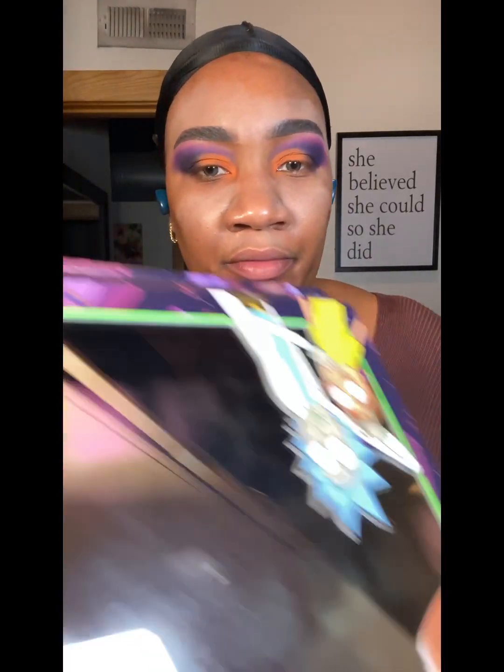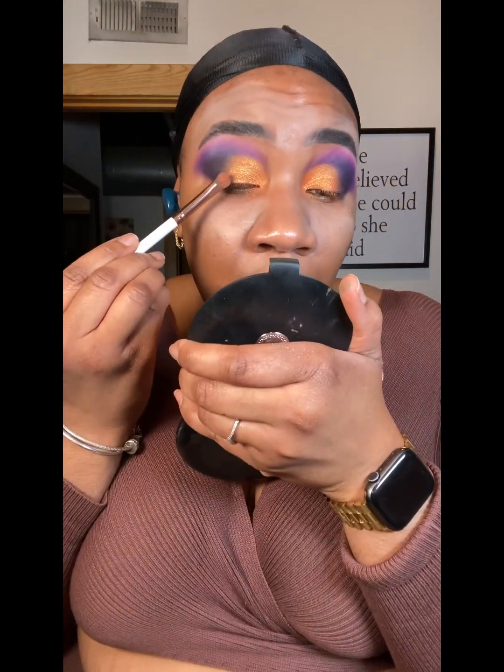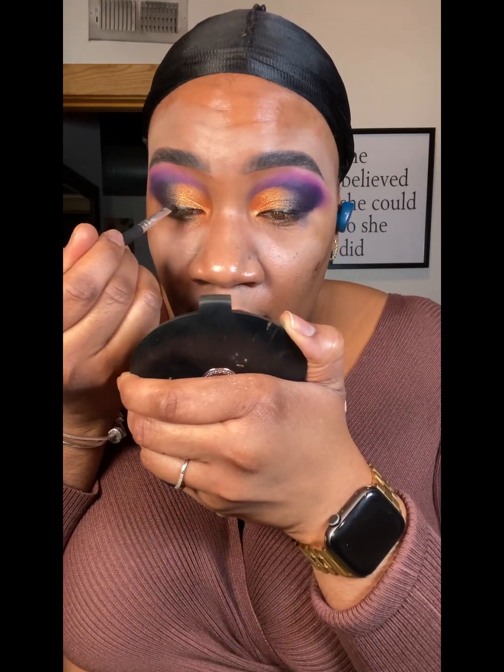I found something — it's called the Rick and Morty palette from Glam Light. These have got all the colors, you hear me? I'm going to use this color right here on top of the orange. Then I'm going to go into one of the purple shimmer shades in this palette and put that on the lid. Then we're going to take black eyeshadow straight from the Rick and Morty palette and pack it on top of the liner.